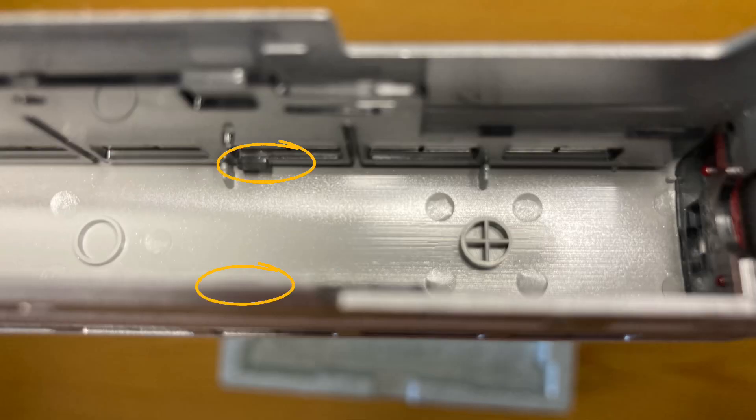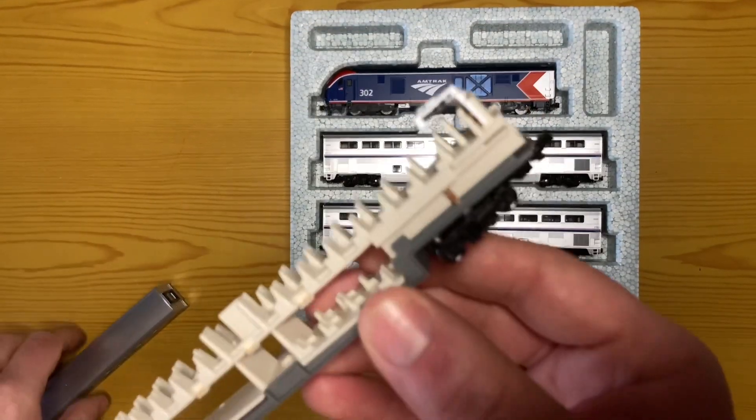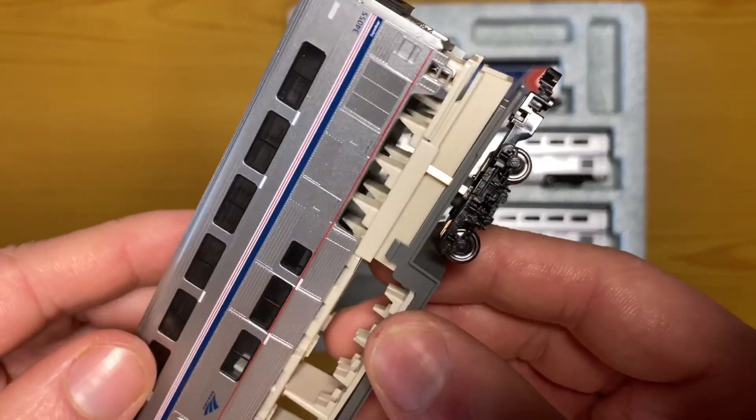Then, line up the tabs on the clear plastic strip with the ones inside the shell, and press down until you hear it click. Once you've done this, you can now slide the shell back onto the chassis.